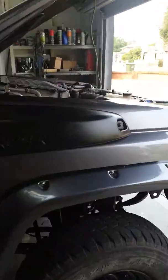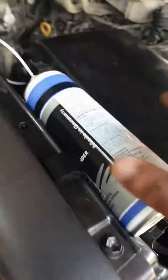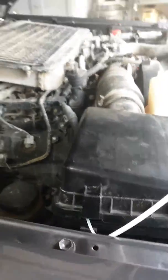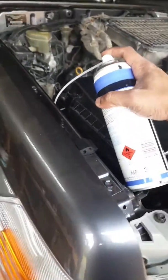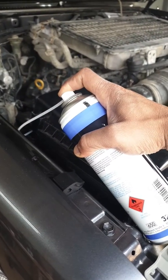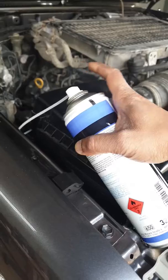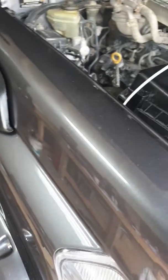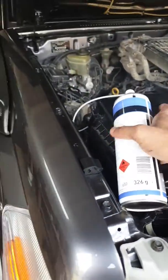I'm going to try a Liquid Moly Engine Decarbonizer. I've got it and I've just put it in there — lifted up the box and put the nozzle in. You're supposed to press it for three-second intervals, so two, three — shake the can as much as I can obviously.